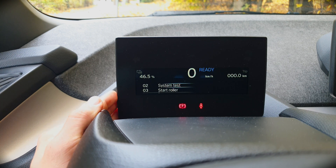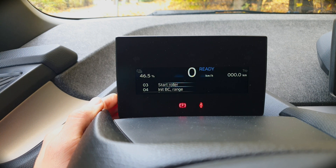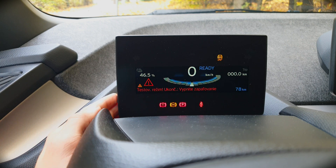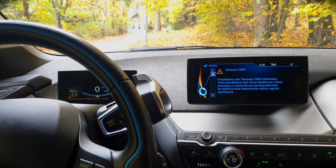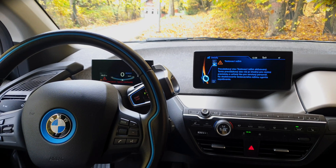When you want to turn off the ESP and ABS systems of the vehicle, just press 'start roller control' and now you are in a testing mode which should not be used on public roads, as you can see by the warning status symbols displayed everywhere — because you are on your own.